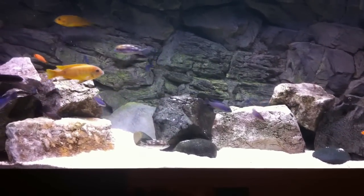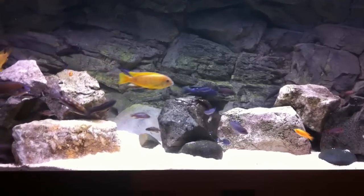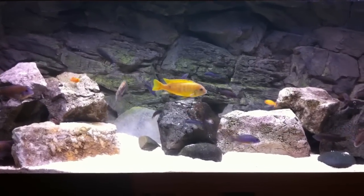Hi everyone, welcome back to another video. This is the African Cichlid Hope and this video is going to be about my future plans for a bigger tank.